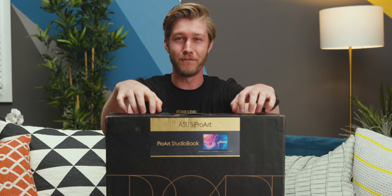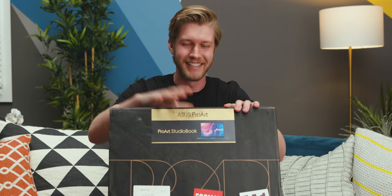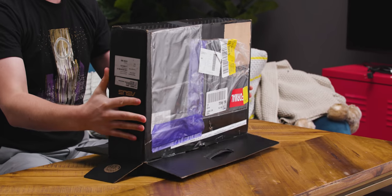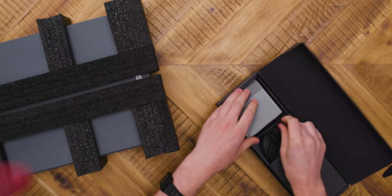This is the first Quadro RTX 6000 laptop, and it has 24 gigabytes of VRAM. It's bonkers. Let's get into it. I have been bothering Asus all the time for this, ever since it was announced a couple months ago. Even the power adapter on this thing is just off the wall.